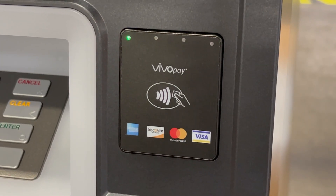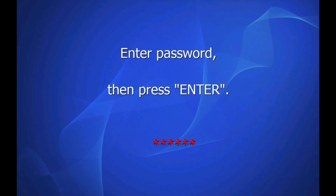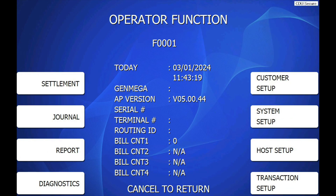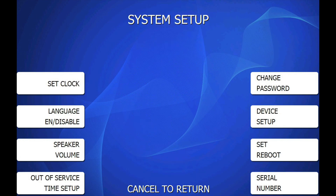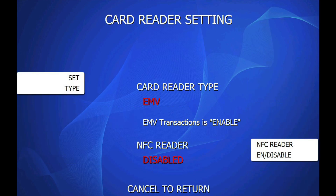When you power on the ATM, the NFC reader should beep and light up all four LEDs across the top. Only the left LED will stay lit at idle. To enable this device in the ATM software, enter the operator menu using the master password. Choose ATMOP. From the main operator menu, choose System Setup, then Device Setup, then Card Reader Setup. Here you'll find the NFC reader. If you do not see this option, it means that your software does not support this device.